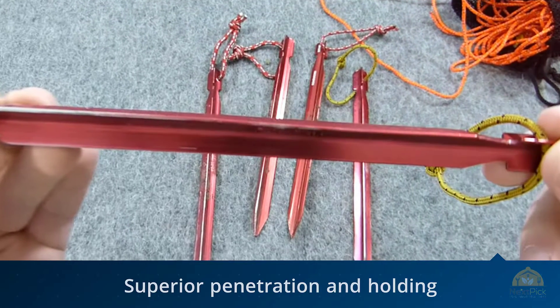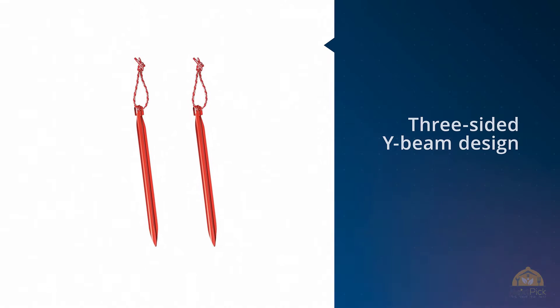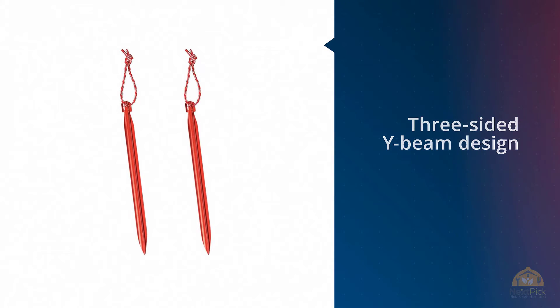The only stakes stronger than the Groundhog were also twice the weight. These are durable enough to be driven into harder ground with a rock, hammer, or camping hatchet if need be.